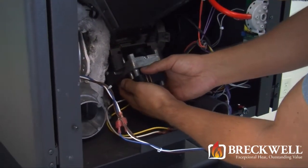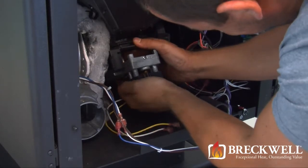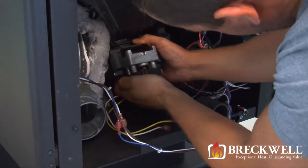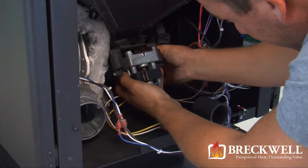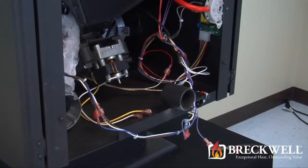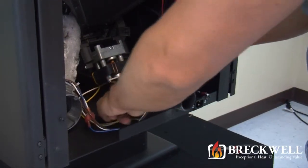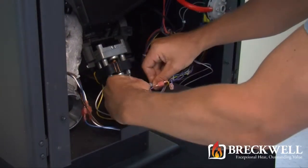To install the auger motor, simply place it between the two flanges, line up the hole in the auger shaft and insert the retaining clip. Once the retaining clip is secure and the auger motor is in place, reconnect the two wire leads to the wiring harness.